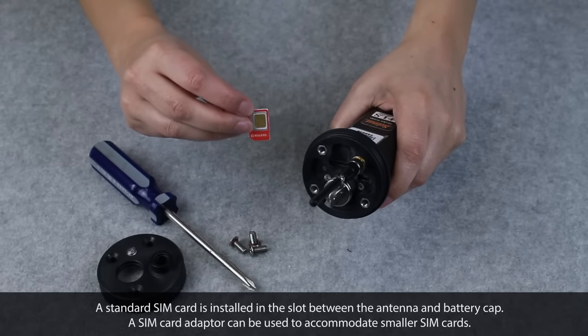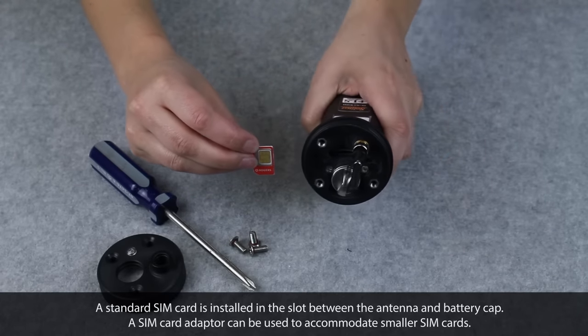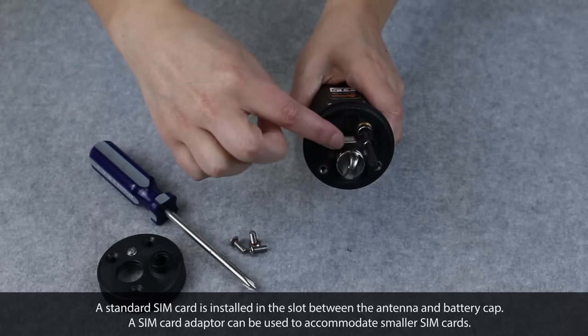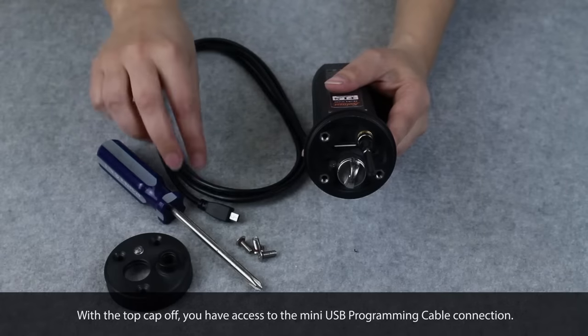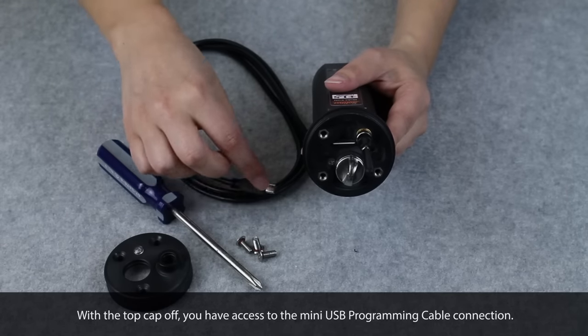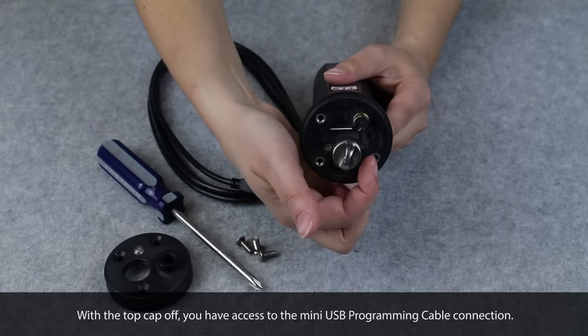A standard SIM card is installed in the slot between the antenna and the battery cap. A SIM card adapter can be used to accommodate smaller SIM cards. With the top cap off, you have access to the mini USB programming cable connection.